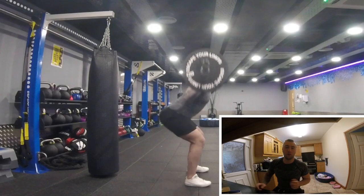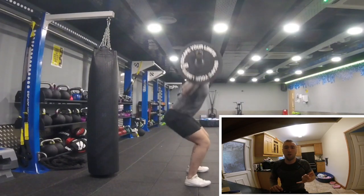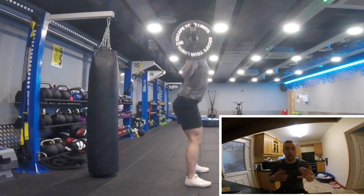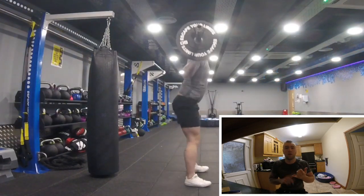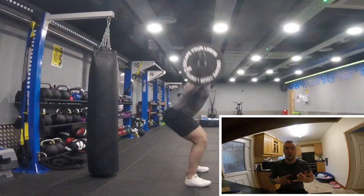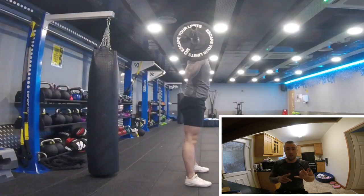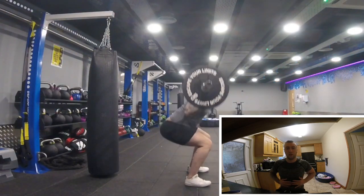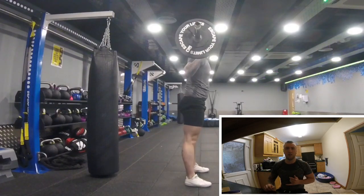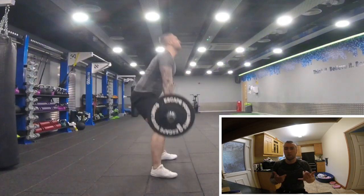First thing we're going to go over is the mid-thigh pull — this is going to be all lower body exercises. Number one is the squat: my ultimate leg power exercise. You're going to get your leg drive and build the strength and size of your quads, as well as some core stability, which is a massive help for the exercise. Next is the deadlift — the staple exercise. You engage every muscle in your body with this, and we get your lower back strength, which is going to help with the pull on the mid-thigh pull too.